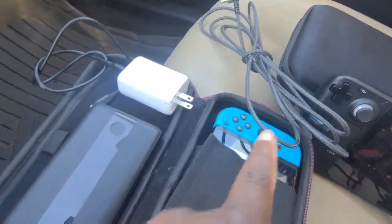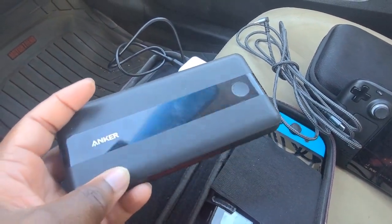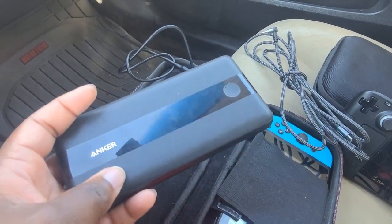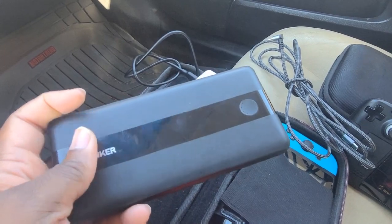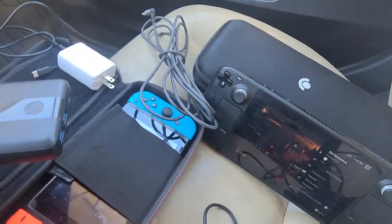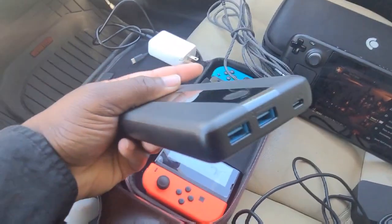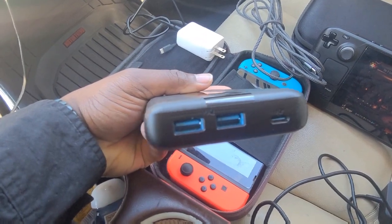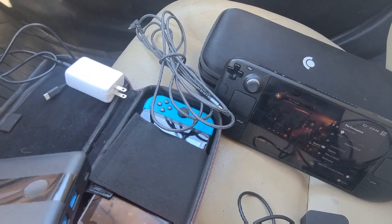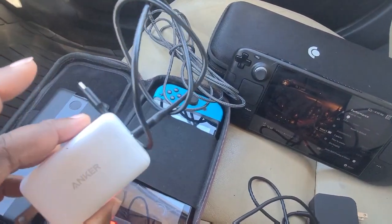Combine that cable with this Anker Power Core 3. There are different models — this is the 60-watt model, which puts out 60 watts. There are also 65-watt and higher models. This is more than enough to charge your Steam Deck, and you can charge your Switch at the same time. Use the USB-C port for the Steam Deck with the long cable, and use the shorter cable that comes with the Anker charger for your Switch.